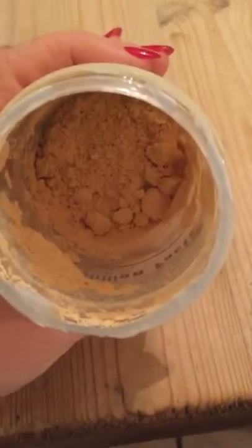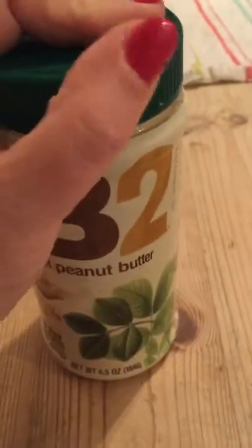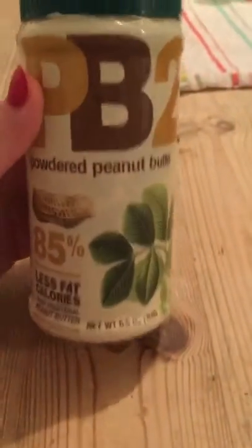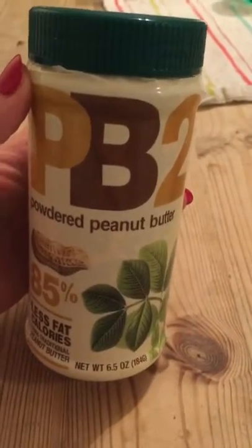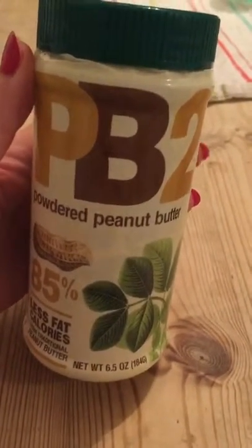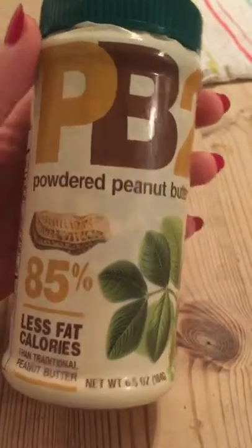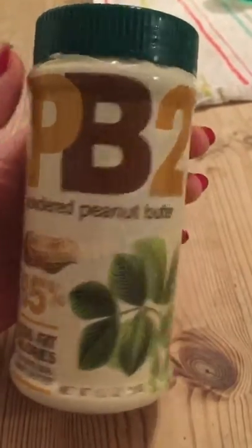I'll open it up - it's peanut powder and it's just had all the fat removed from it. I use it to make a satay sauce, I also mix it up with quark to make a peanut butter cream, and I mix it into cakes and baking to get a peanut butter flavor.